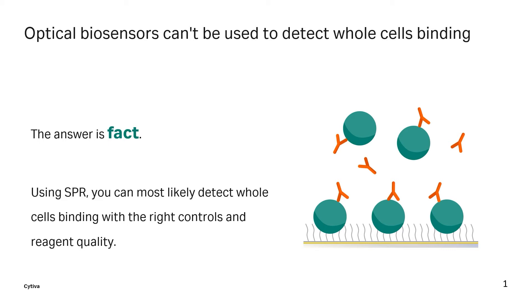My colleague Eva Poole did some great work several years ago on this topic. They immobilized Jurkat cells onto a sensor chip and measured binding to antibodies like anti-CD25.